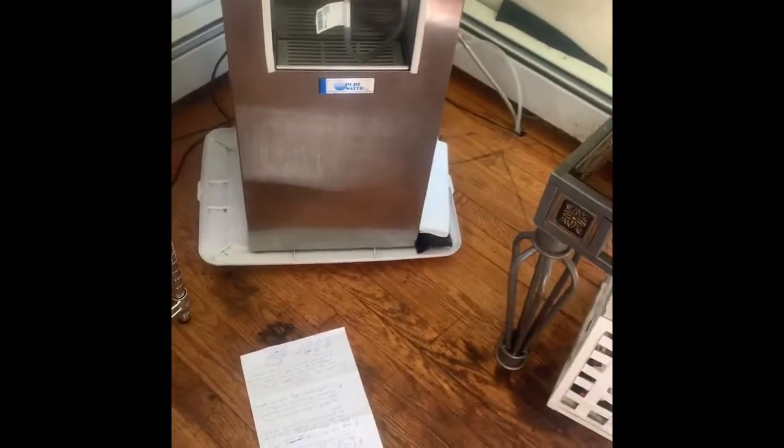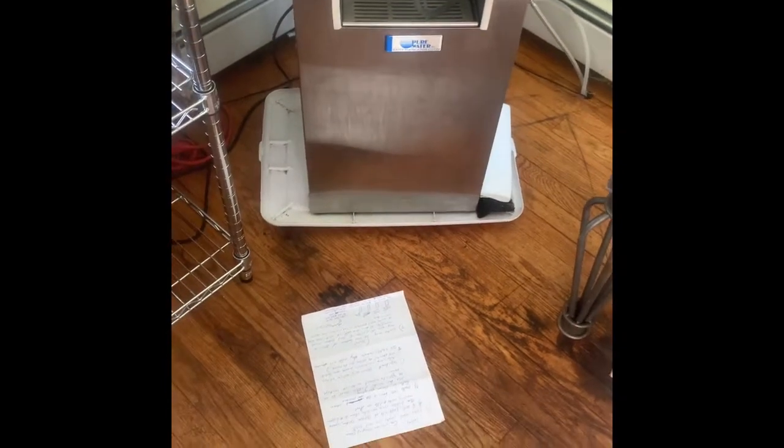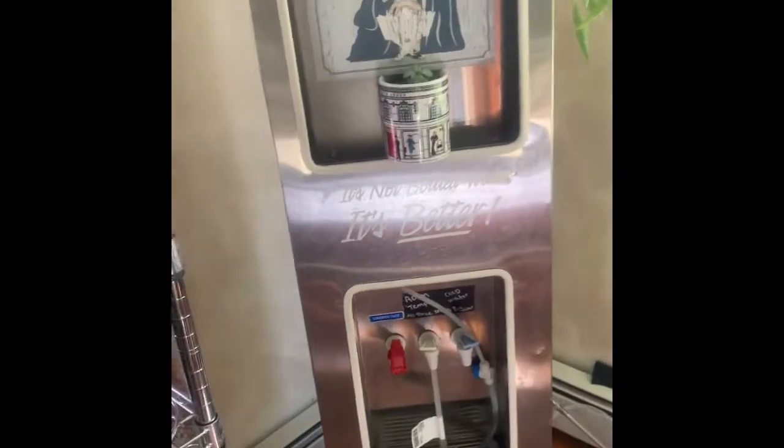It also has a shut-off valve on the bottom right here to drain it, so you can connect a line and send it down to a drain — that's another way to do it. I'm probably going to do that when I add another line in there just to drain it out.